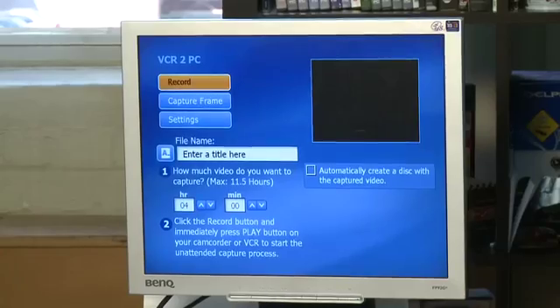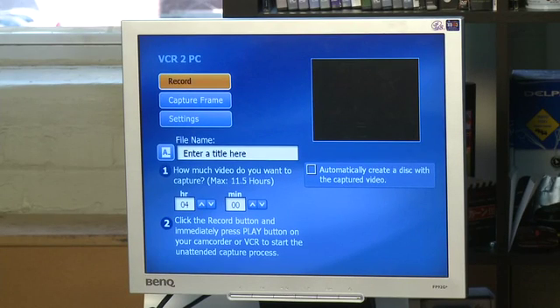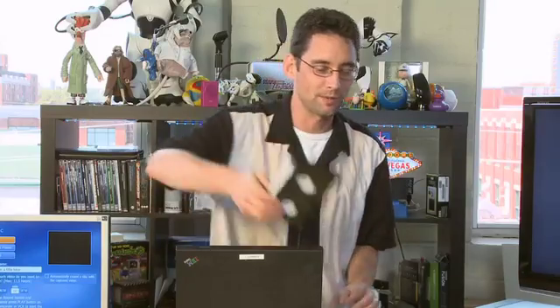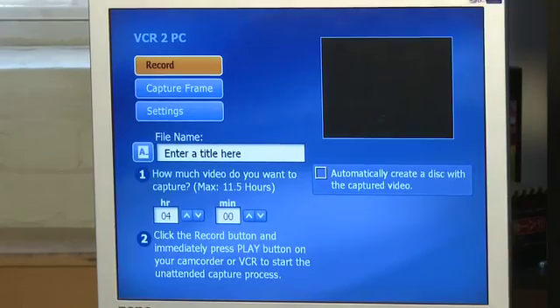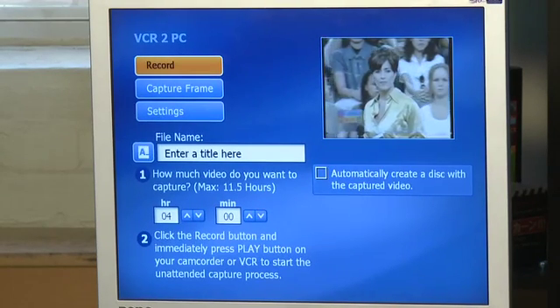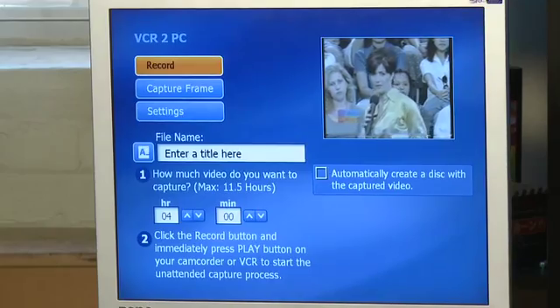Is there specific software that comes with these devices? Generally they come with software for capturing. This one has something called VCR2PC — it's easy VHS transfer software. We actually have it fired up on the notebook here already, and you can see a little window that will preview what we put in. It's flickering because there's nothing in there yet. So I think it's time to put in the tape and actually see what all the fuss was about. We just pop that in — this is Matt Harris, he's 17 years old here and he's on a talk show. There he is.